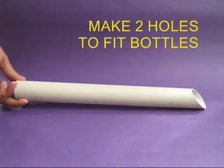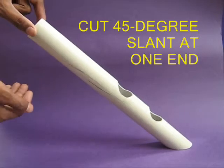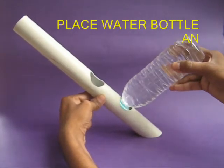Make two holes in the pipe to fit the bottle caps. Cut the bottom of the pipe at an angle of 45 degrees. Now place one bottle cap in the lower hole.